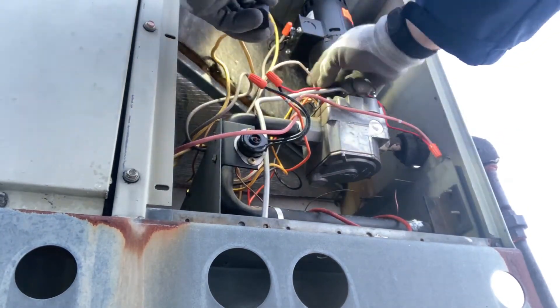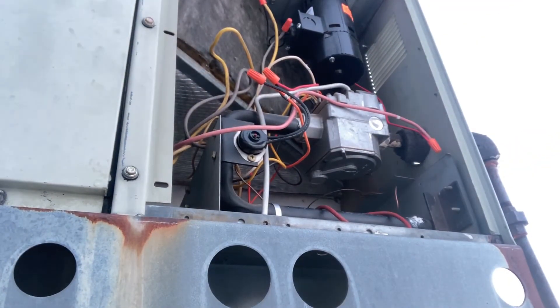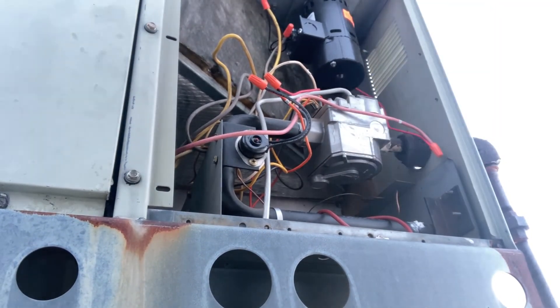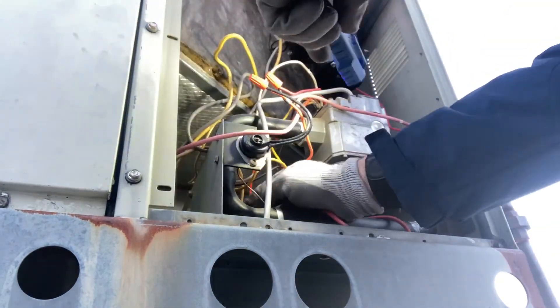Go through and double-check all wire connections — make sure everything's correct, tight, and hooked up. This draft inducer fan motor looks a little wobbly; I'll re-secure that later. We'll go ahead and test fire it to see if everything works okay.